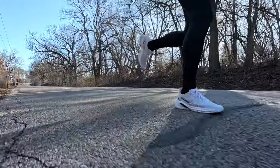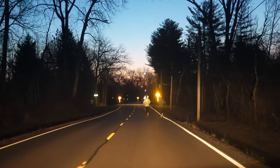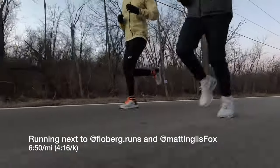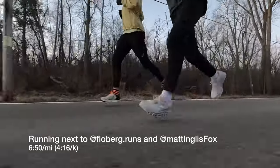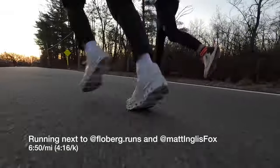I was getting a good amount of cushion, responsiveness, stability, and overall a good amount of pep and excitement, so it was a very fun shoe to run in. I also took the shoe with me earlier in the day when Floberg and Matt Inglis Fox came up to do the same run at a much faster pace. There were a couple of bursts of speed where I was going much faster than the max allowable speed limit set for the S-Lab Spectre, and even there the shoe had a lot of pep and excitement to it.